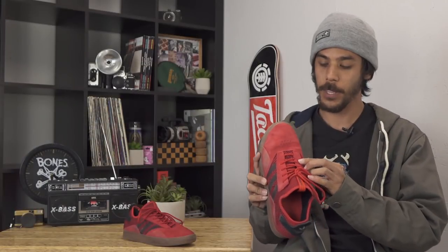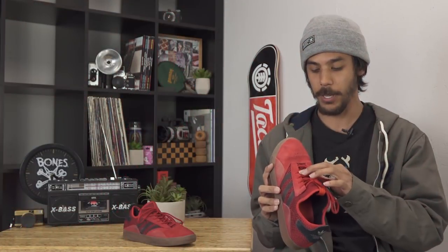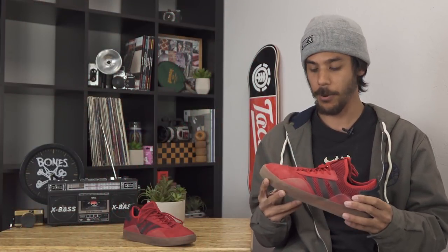Another cool feature is the inset lace system. These laces go under the suede, so there's no chance of you ripping them right here at least, maybe up here, but I didn't experience that problem.